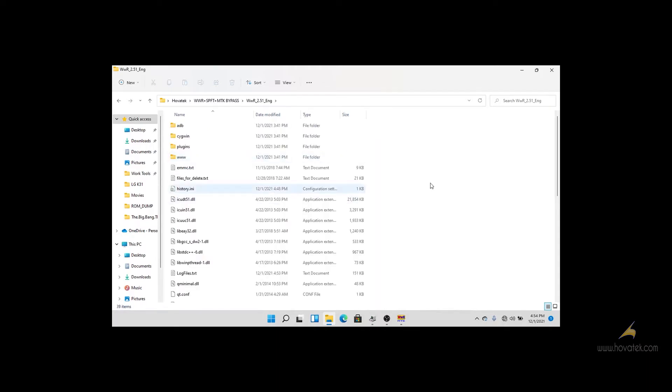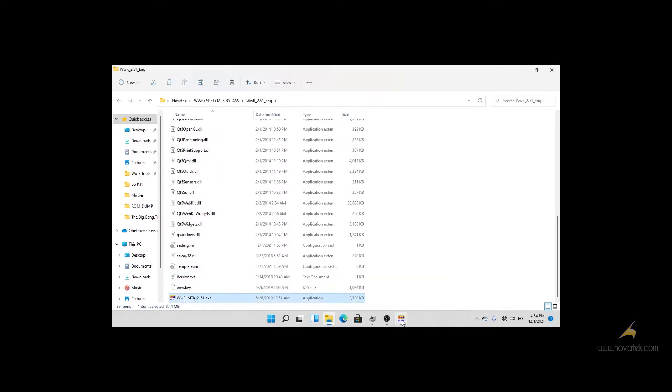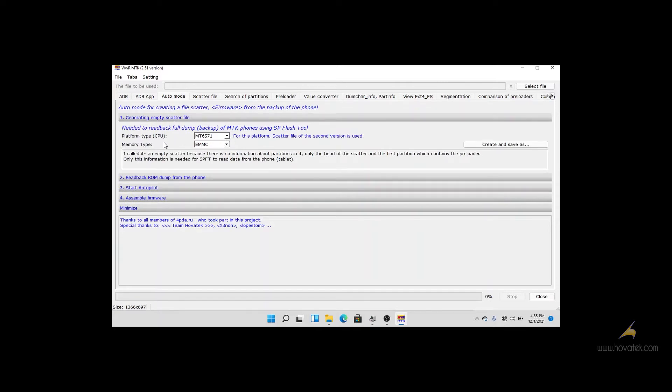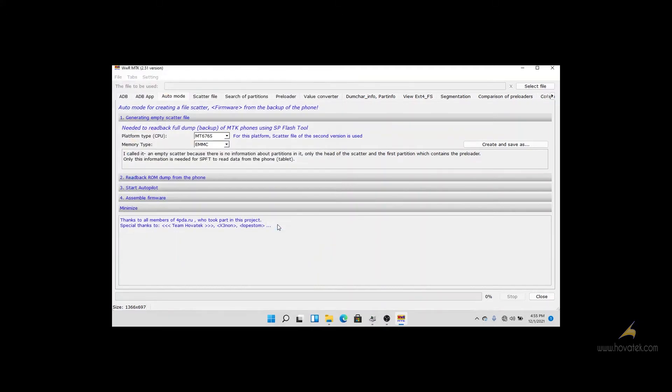First, we go to our WWI2 and launch it. When you launch WWI2, you go to the Auto Mode tab and you create or generate an empty scatter file. For the chipset, I will be using MT6765 and for the memory type, EMMC. You click on Create and Save and choose the folder you want to save it. I'll be saving it in a folder called WormDump.